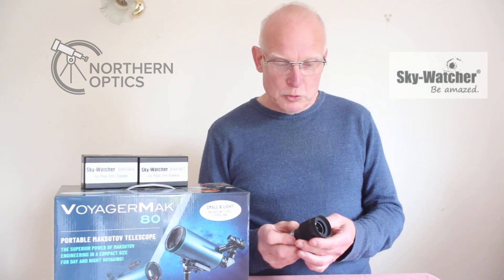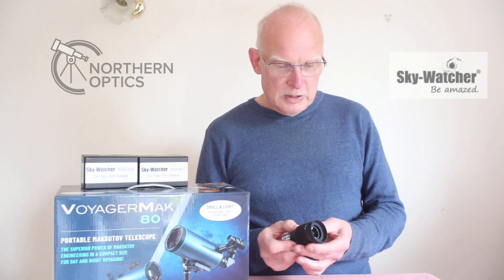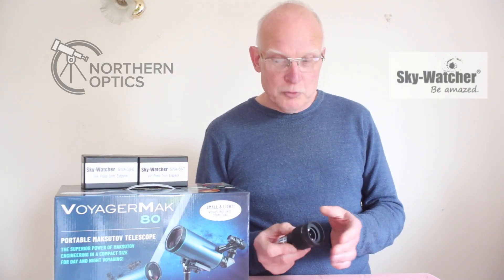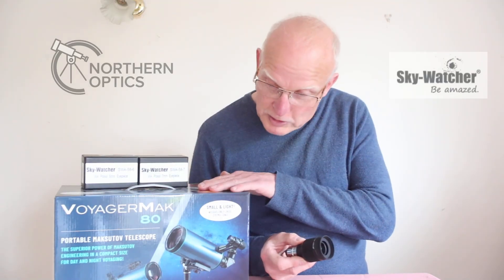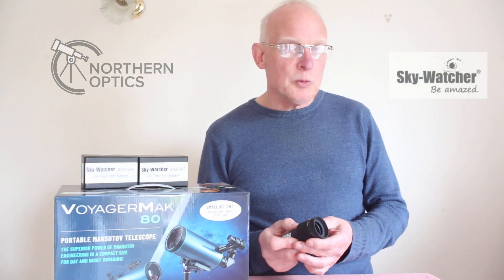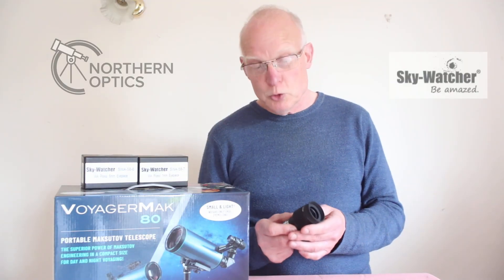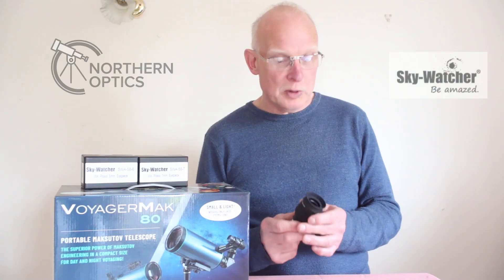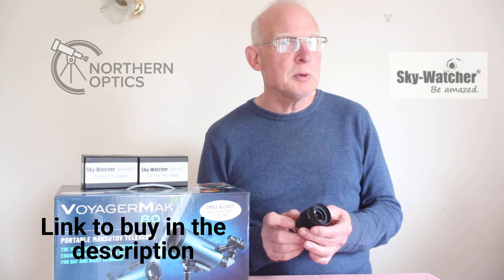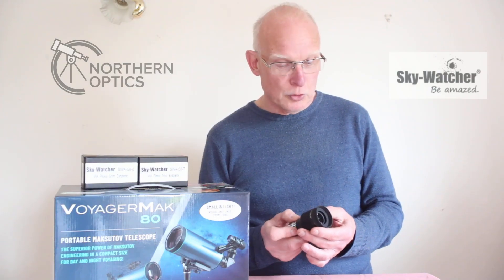A frequently asked question when somebody either before or after has purchased a telescope from us is how can I get more magnification. For this example we're going to use the Acuta Voyager Mach 80. I always say get the best eyepiece you can possibly afford. You could spend hundreds of pounds but you don't have to. The Skywatch planetary eyepieces, which gives a clue as to what they're suitable for, come in at well under 100 pounds.